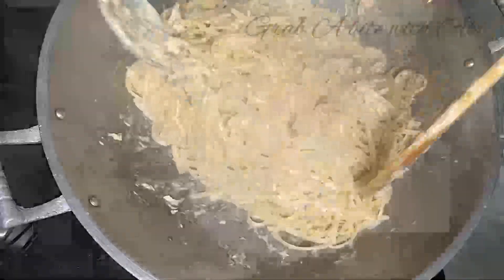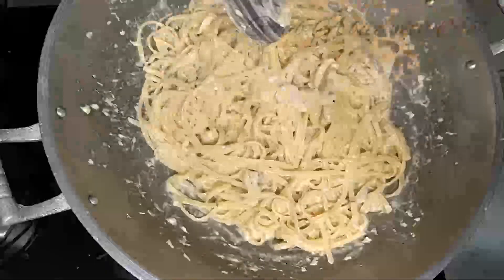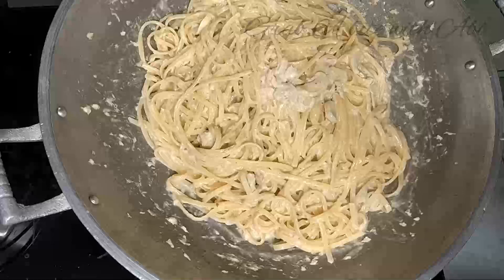Ready to serve na ang ating quick and easy carbonara! In 30 minutes lang yan, kaya ang kaya nyo itong gawin — lalo na kung may bigla ang bisita o mag-request yung mga kids.